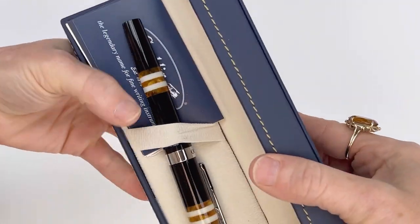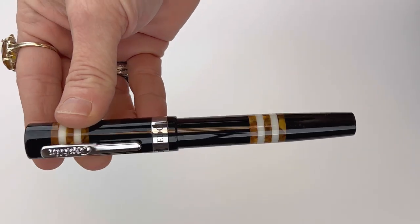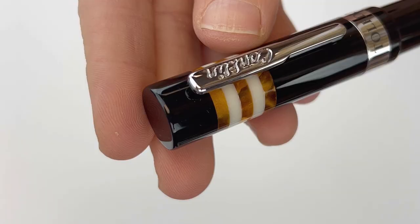Today we're going to do a full unboxing of the Conklin Toledo fountain pen. This is a new release from Conklin, and they're out of Toledo, Ohio, so this pen was actually named after the city.